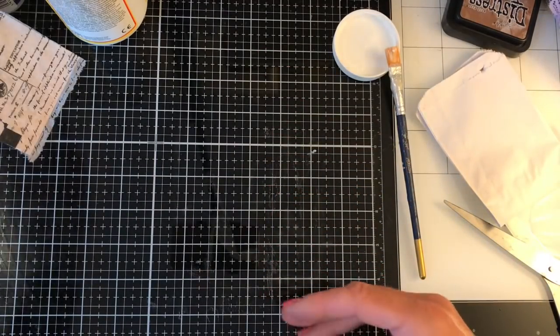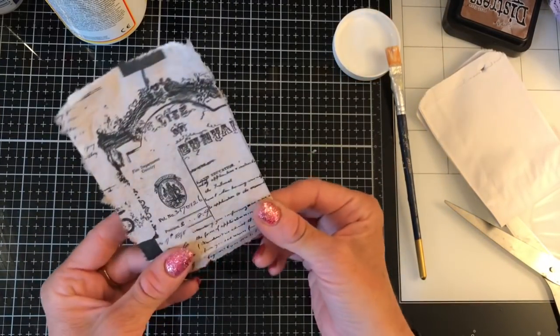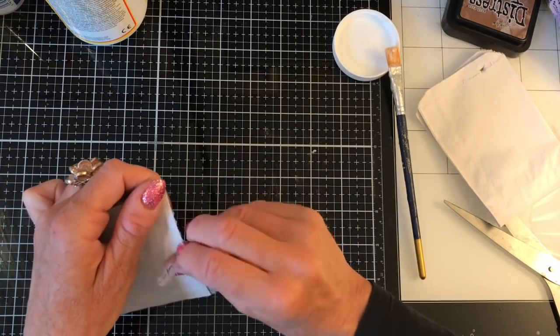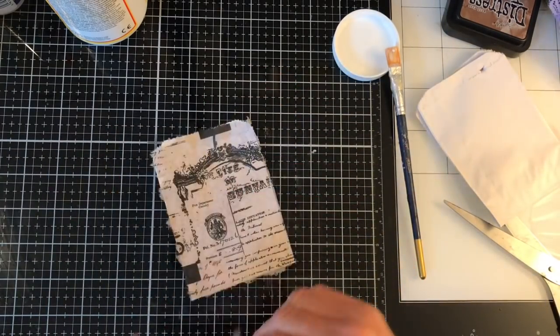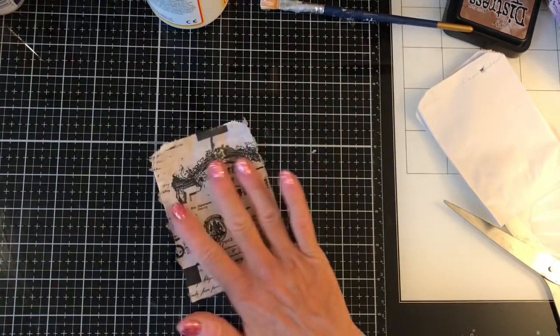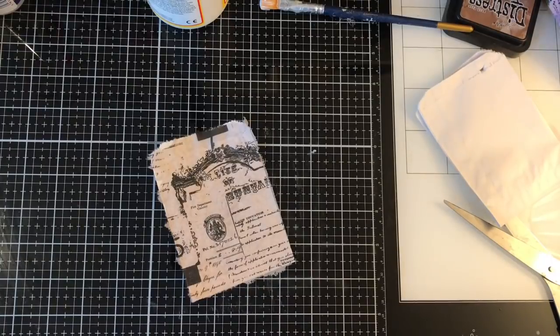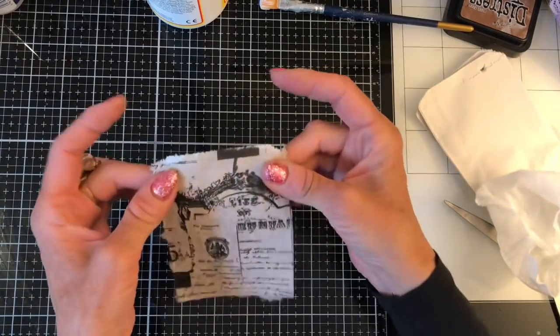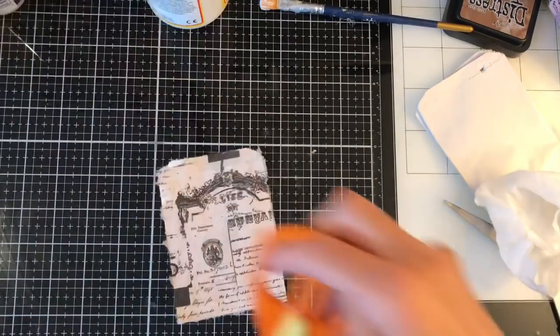I can't remember which one I did first, which is obviously not great — I should have made a mental note of which way I did them so I could do them in order of which should be the driest. I think it might have been this one first. I'm tearing off the rest of the napkin around it. I don't want it really neat — I quite like the torn edges. I'm going to keep the Mod Podge here because I might Mod Podge over this in a minute, as at the moment it's got that slightly napkin feel and I don't know whether I want that or not.